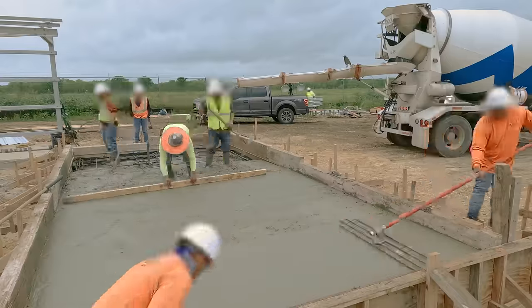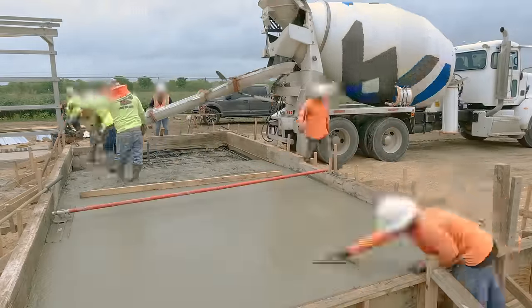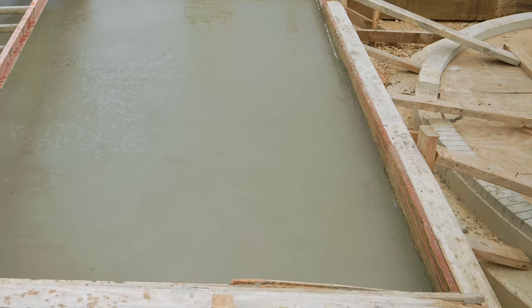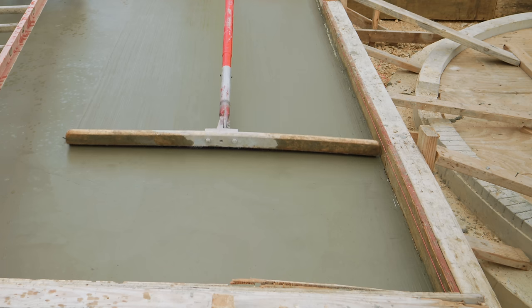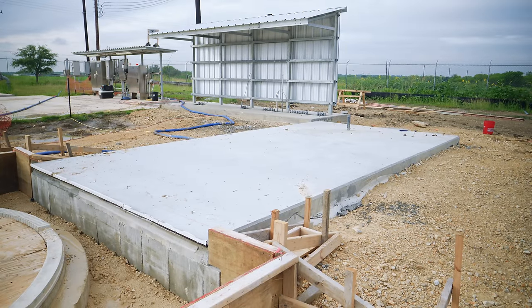Luckily, all the concrete on this project passed quality control with flying colors. This equipment slab is placed just like the one at the electrical shelter. Just before the concrete is too stiff, a broom is run along the surface to provide a non-slip texture to the slab. That's another one done on this project, but we're still far from finished with concrete.